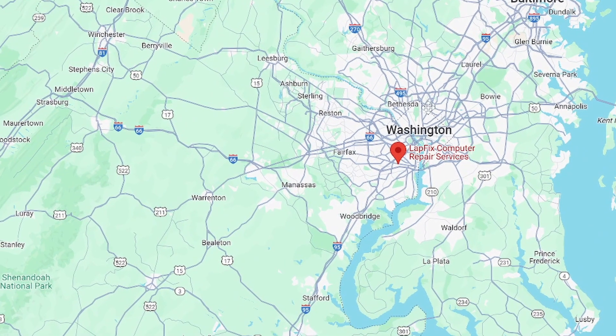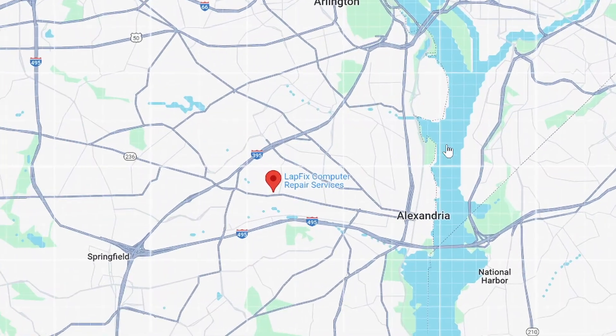Hey everyone, it's Eric here from Lapix. I've got another video for you guys today. I hope you guys are doing well. If you guys didn't already know, we are located right outside Washington D.C., Northern Virginia, in Alexandria. We're taking mail-ins for data recovery services, such as this here.